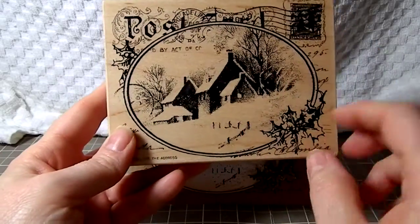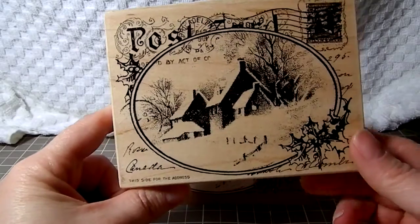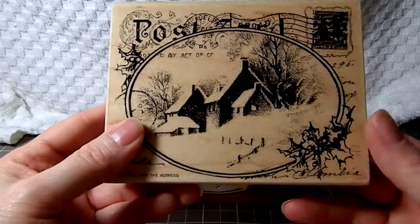It's this big stamp here. I had gotten it on clearance, I think it was $5.99 and then I had a 20% off coupon on top of that. So this is what I did with it.